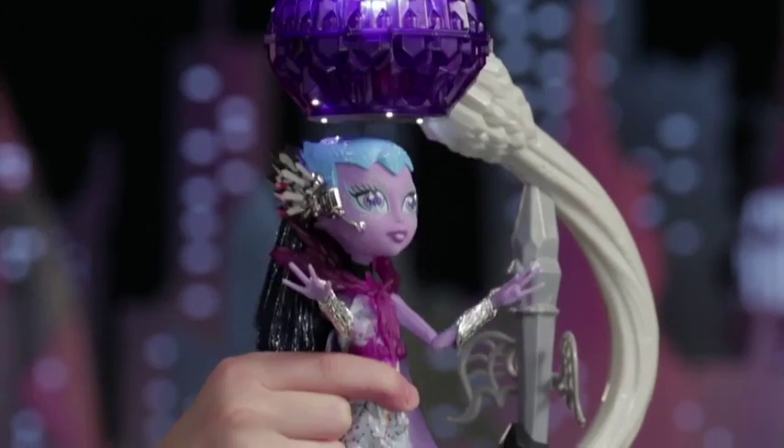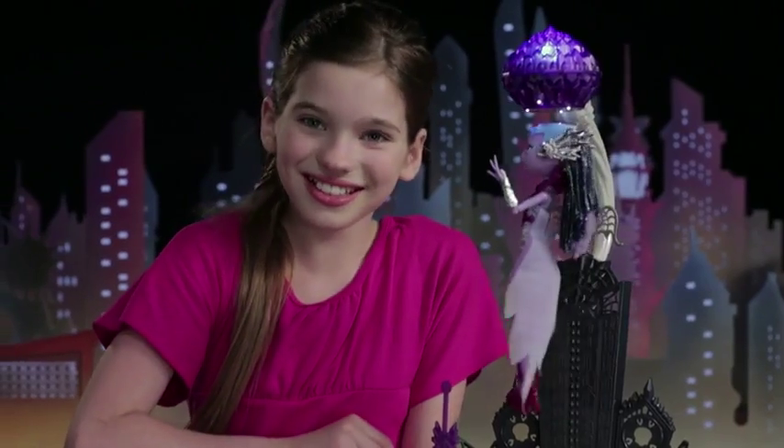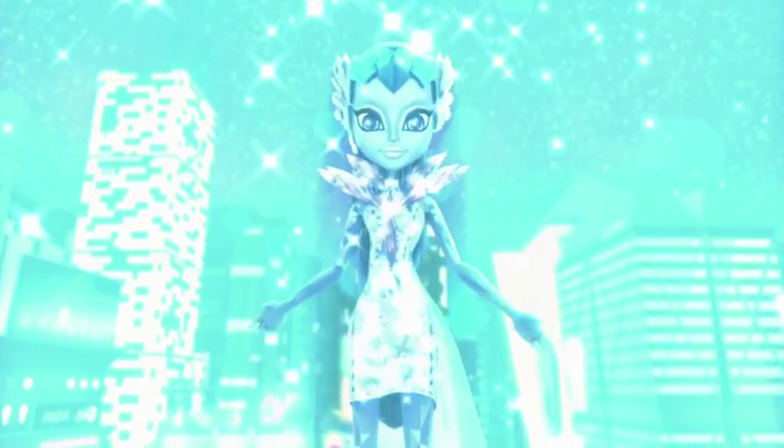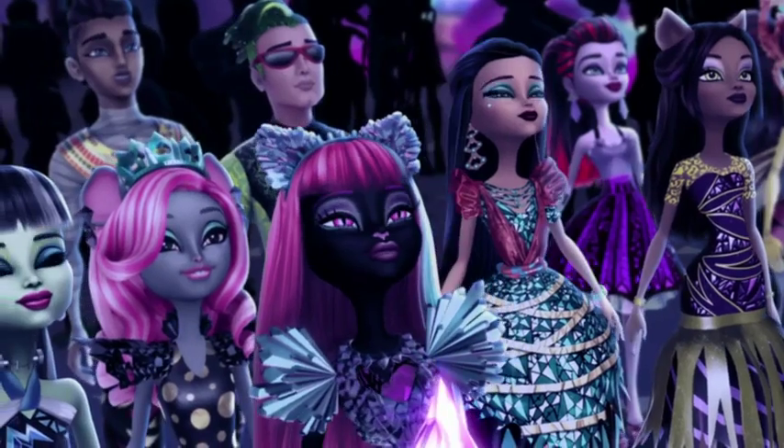You can also place her without using the guitar. This is just like the part in the new movie when Astro Nova floats down from the Crystal Comet to meet the ghouls from Monster High.